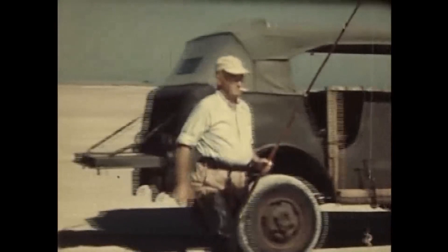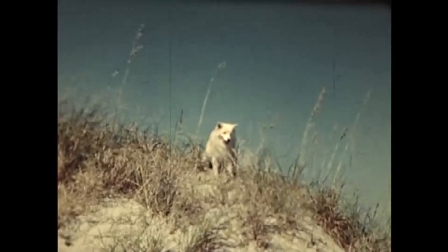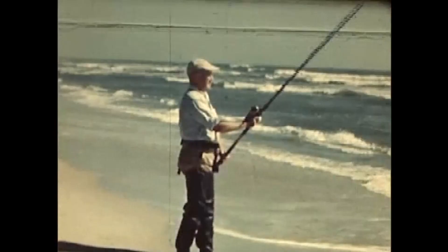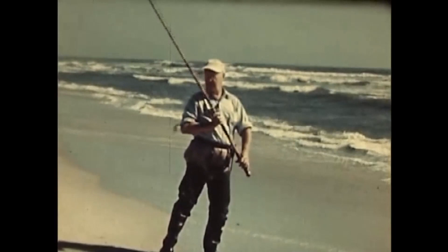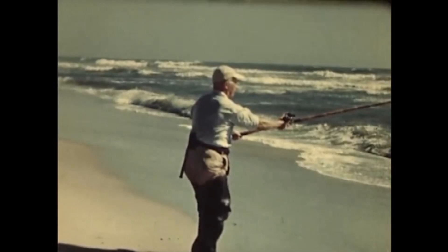With everything ship-shaped, off we go — and now, Mr. Channel Bass, watch out! Snowball, the fishinest dog in the Carolinas, is going to watch to see that everything's done just right. And incidentally, this is Harry Stelwack, who in 1937 established a world record with a tournament cast of 378 feet.